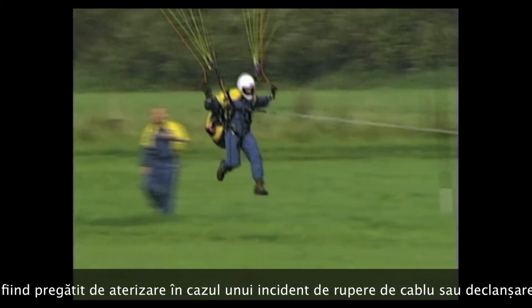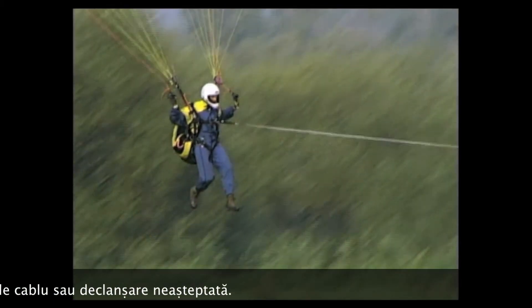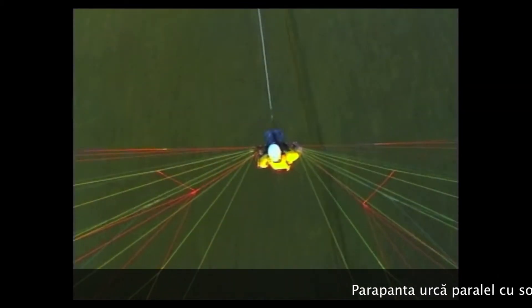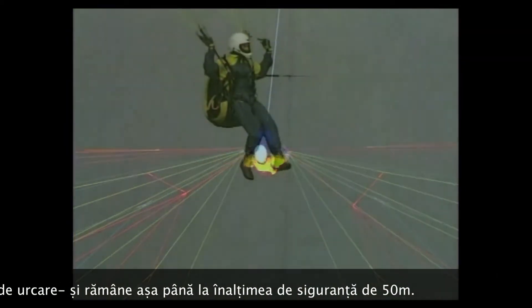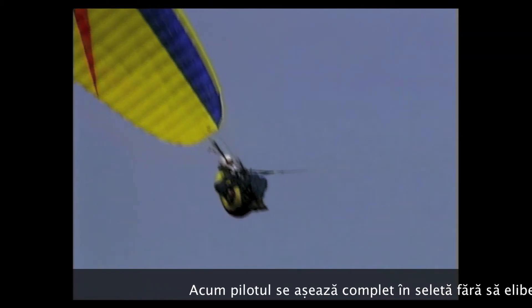After liftoff, the pilot remains ready to run in case the cable tension should decrease. The paraglider climbs shallowly past the critical flight height of 10 meters and remains in this attitude until approximately 50 meters above ground. Only after reaching the safety height does the pilot fully sit into the harness, without releasing the control lines.